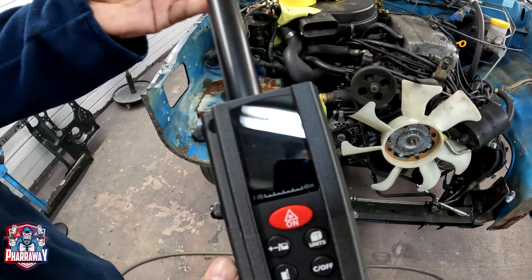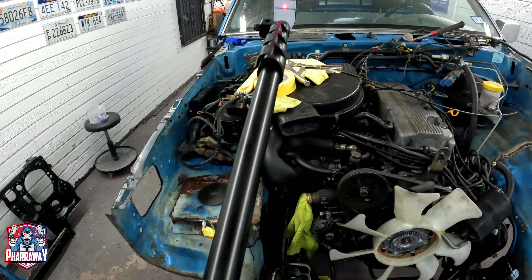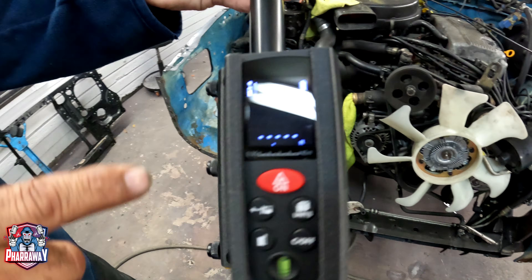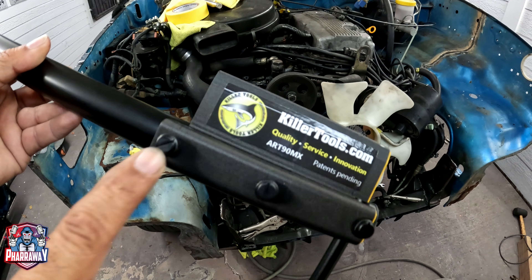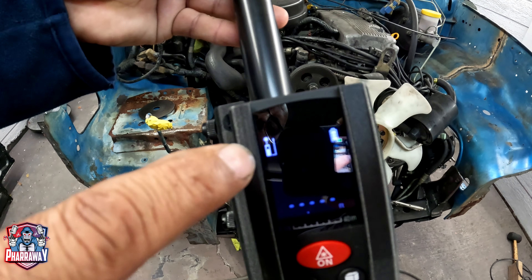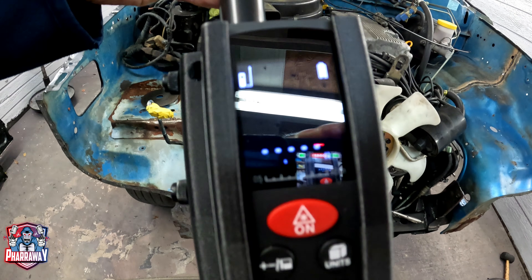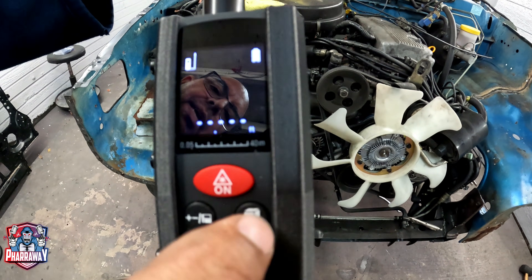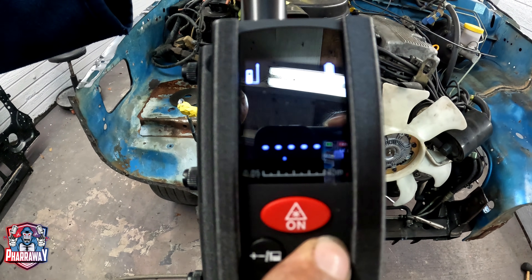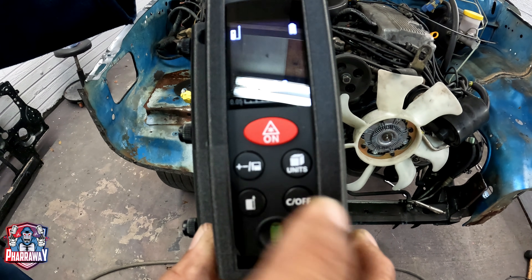Let me show you how it's used. In order to use this particular model, you turn it on right there. It has a laser, so it will give you an accurate measurement. There are two positions — this one and this one — so that you can move it. I'm going to use the back one; it's a lot better for me. If I want to switch it, you go right there and it'll switch to the front. This one has inches — you leave it pressed — then millimeters, or feet, whichever one you want to use. I'm going to use feet. To turn it off, you use this one right there and it turns off.